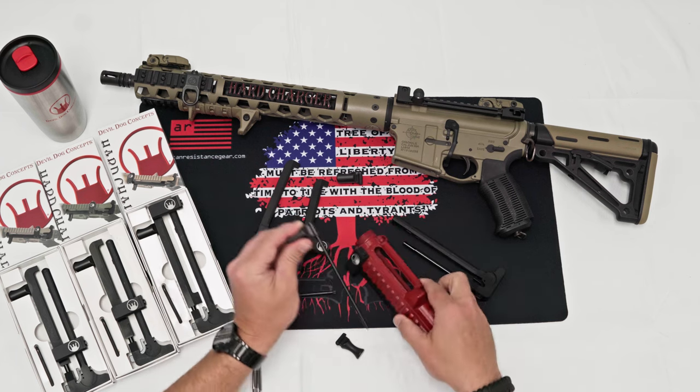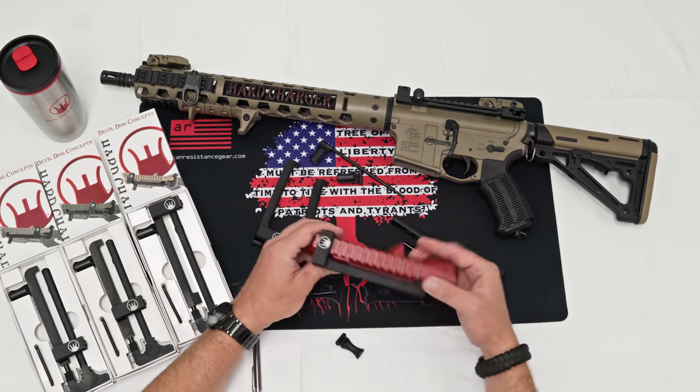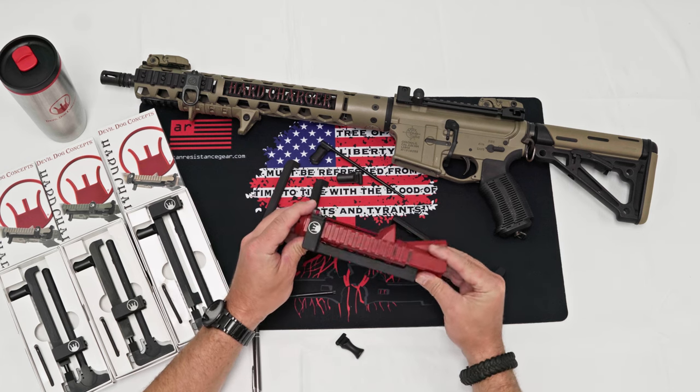The Hard Charger Side Charging Handle System from DeloDoc Concepts. Make it a side charger — no machining, no modifications.